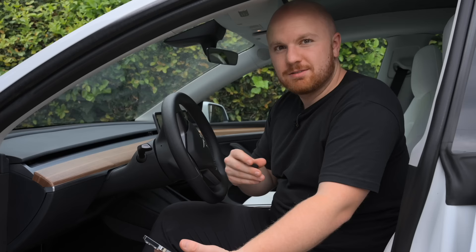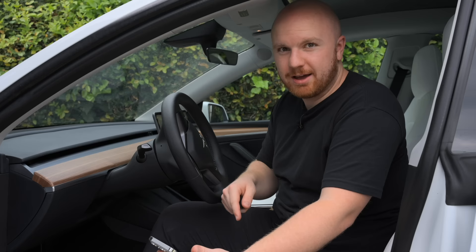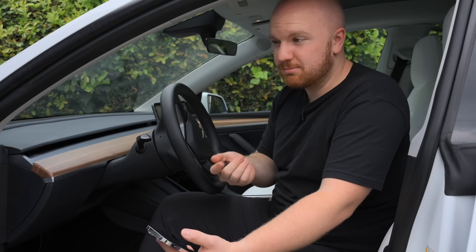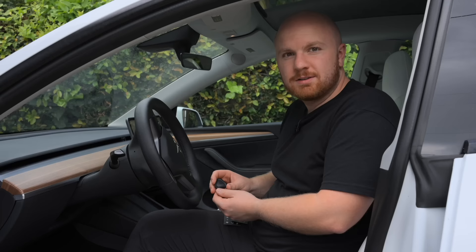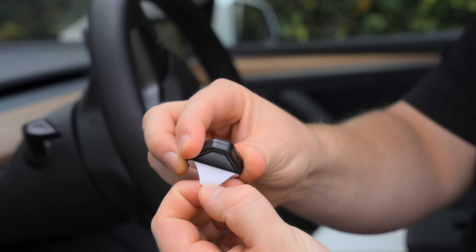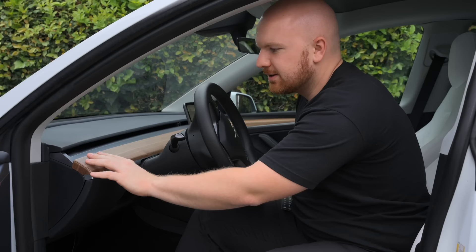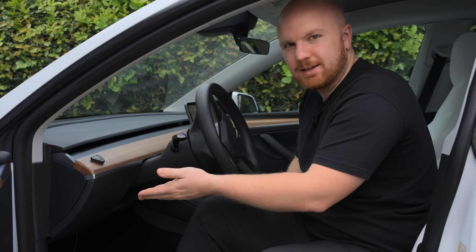My third button is set to battery preconditioning. This is one of those things you normally can't access — the only way to precondition your battery is for the Tesla to automatically do it when routing to a supercharger, but here you can do it on your own. Another feature is auto side mirror dimming — you can turn it on or off on auto, but you can't just dim them manually, but this button will automatically dim them for me. Once you've decided how to configure these buttons, there's adhesive on the back that you peel off.